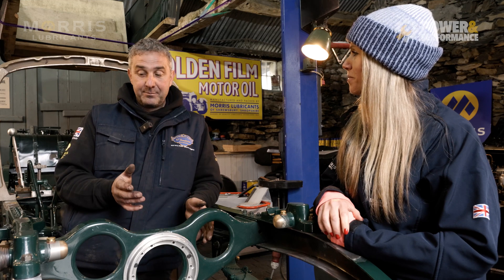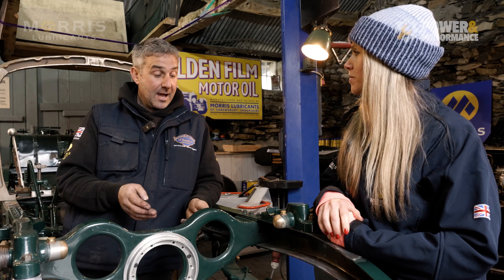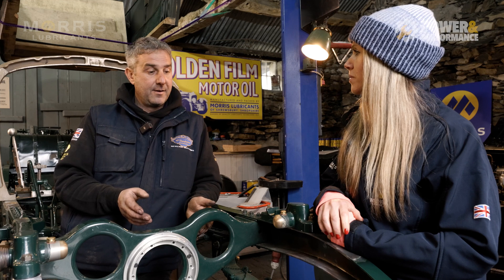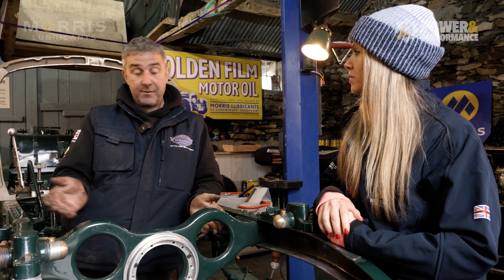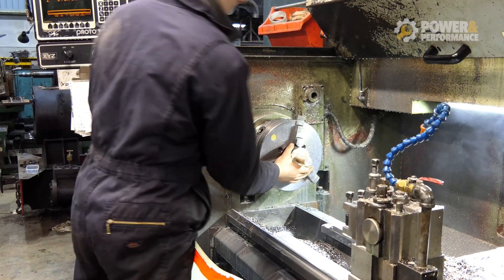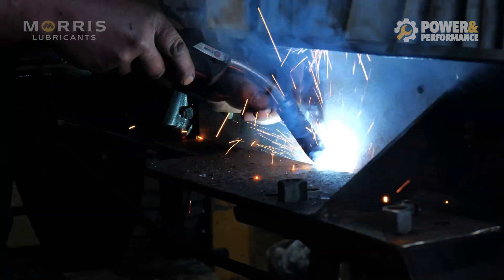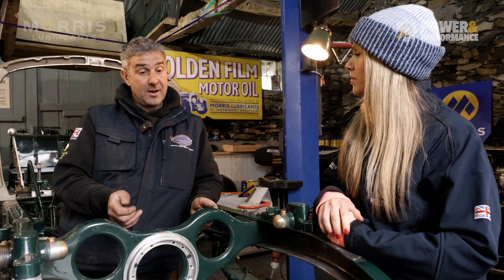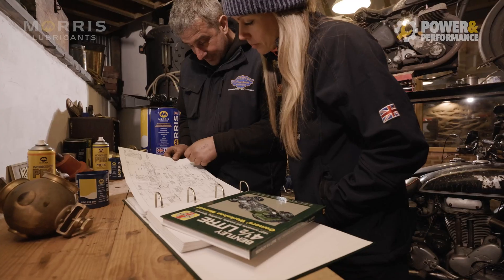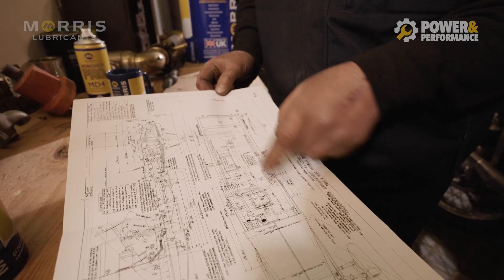There are a couple of Bentley restorers in the country that are helpful — I've got to know them well, and they offer various parts they have on the shelf. But there is an awful lot of bits, especially for something like a Blower Bentley, that just isn't available. So we have to make the bits and pieces, and either go and look at another car and measure it up, or look at photographs. But I have got some original drawings, which are great, so a lot of time is spent working off those measurements.